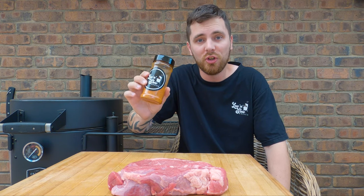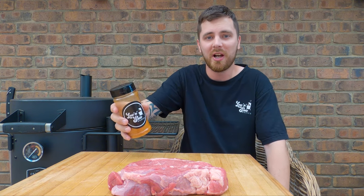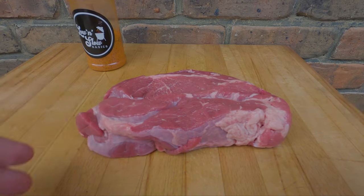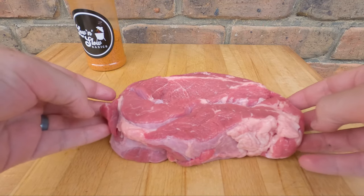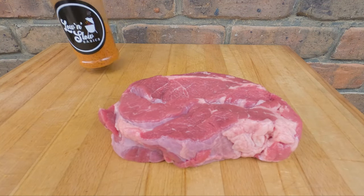We've just picked up this one kilo piece of chuck from our butcher at Austral Meats. We're going to start by seasoning it with our favorite rub — this is our new Low and Slow Basics steak and beef rub, just a test jar. Grab your favorite beef rub and we'll start seasoning our chuck roast. If you've got any excess hard fat, trim it up, but this one's pretty good so I'm happy to season it as is, giving it a nice even coverage.